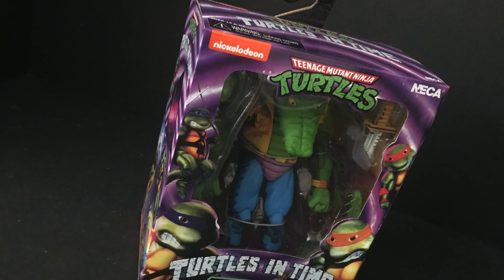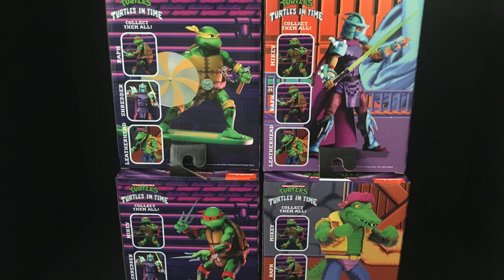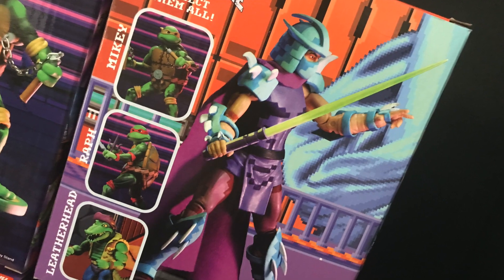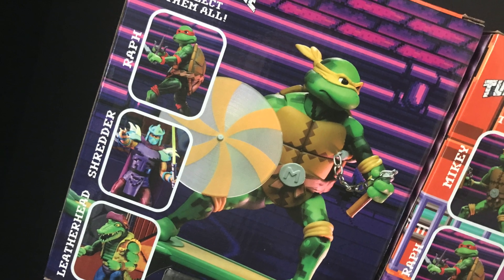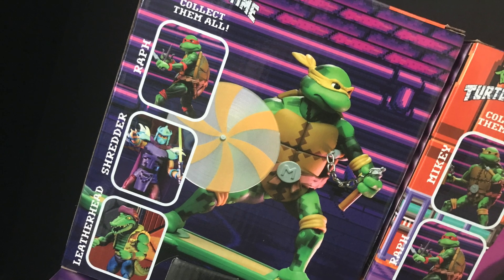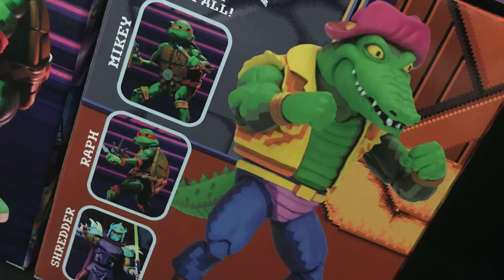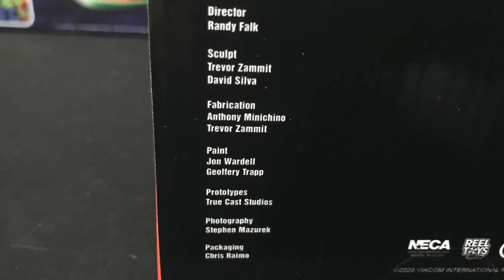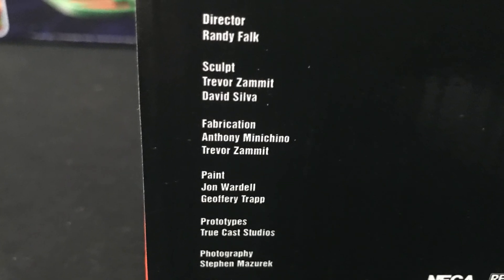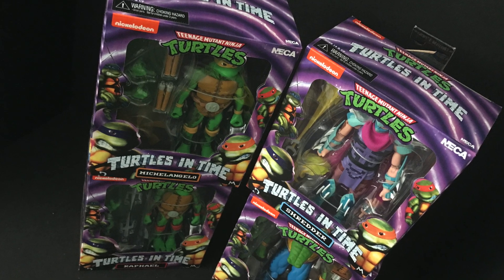I love the packaging on these — they just evoke the video game 8-bit nostalgia so well. It's very cool to see all the video game backdrops: sewer surfing, Technodrome, things of that nature. NECA always does such a great job with the packaging. The characters, the 8-bit look, the paint on these — here's everyone involved with these figures. I'm very excited to get these open, so sit back, relax, grab yourself a nice hot cup of coffee and a second player.